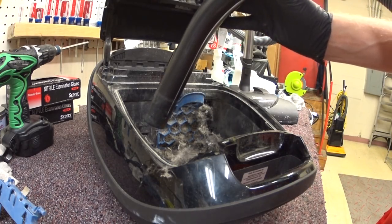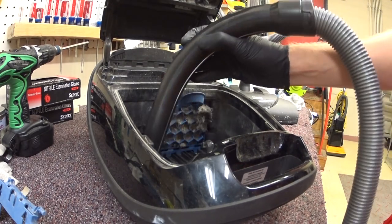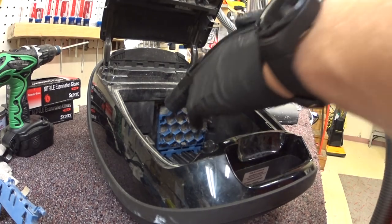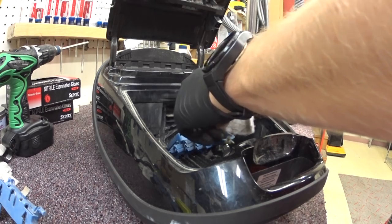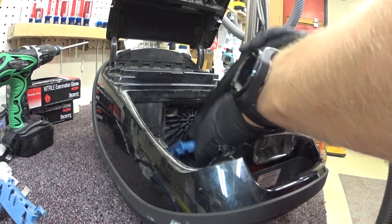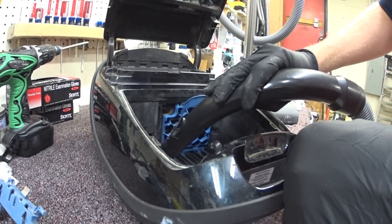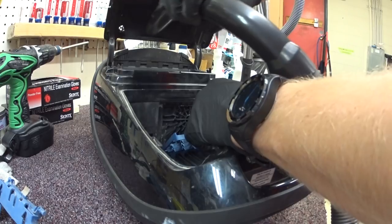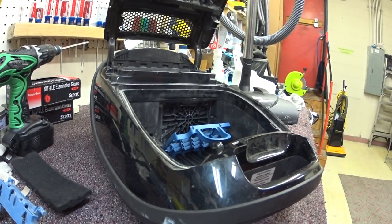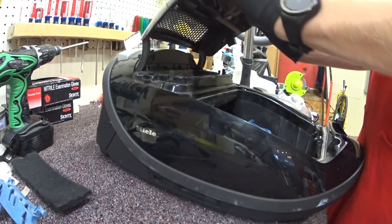First thing I'm going to do is — with the Miele, I need the Miele. One must ask: if you vacuum a Miele with a Miele, is it cannibalism?